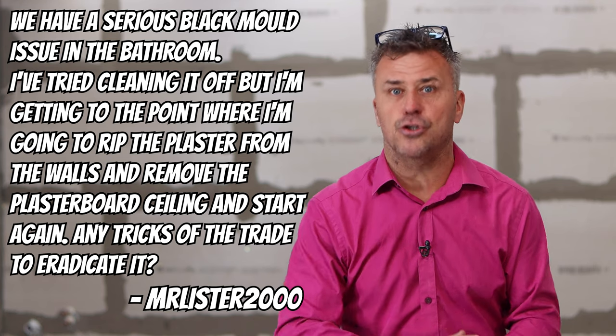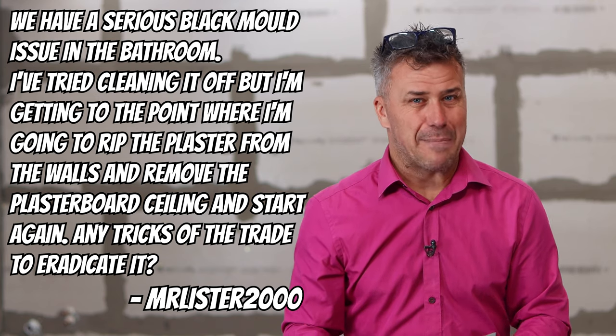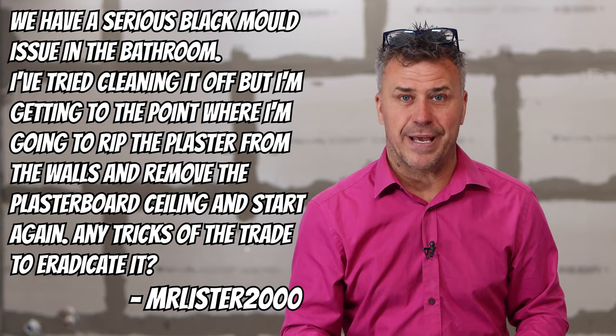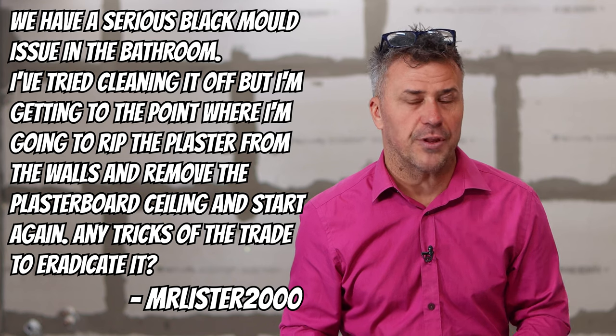If the problem has got to a really bad point and the plaster itself is moldy and crumbling off the walls, it might have gone on too long. You might have to rip all of that down to the brickwork and then re-plaster or re-render the walls ready for tiling. But if you do go to that extent, the most important thing is to get the ventilation sorted in the room.